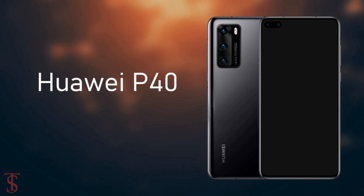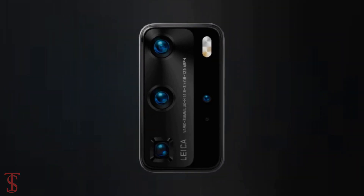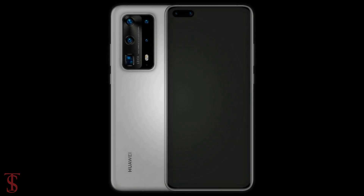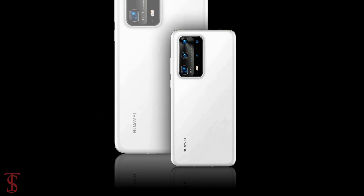The P40 Pro is seen to have a quad camera setup, while its premium edition has a five camera setup with a large periscope lens. According to leaked renders, the Huawei P40 Pro Premium Edition will support a pill-shaped cutout at the top left corner of the display, which includes a dual selfie camera.